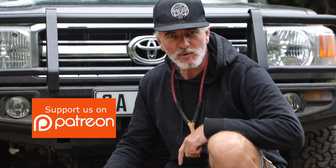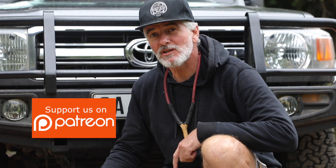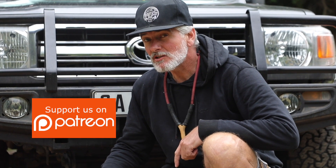And if you want to support us on Patreon, come on guys, be a darling — buy us a pack of chips or some biltong.